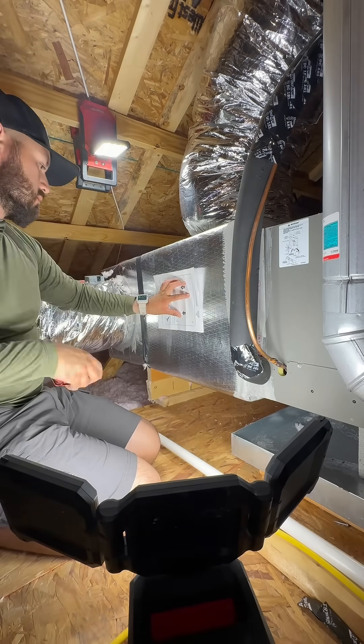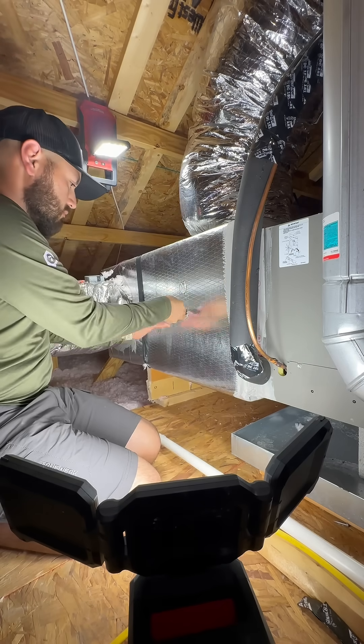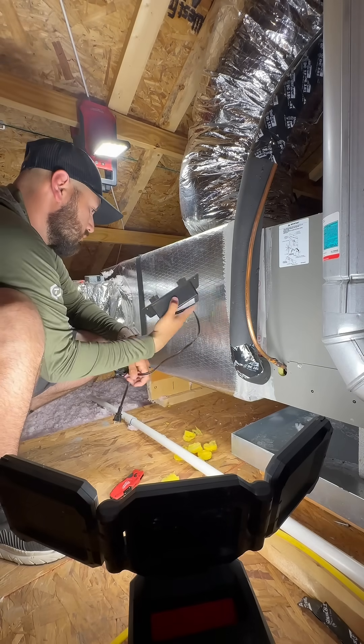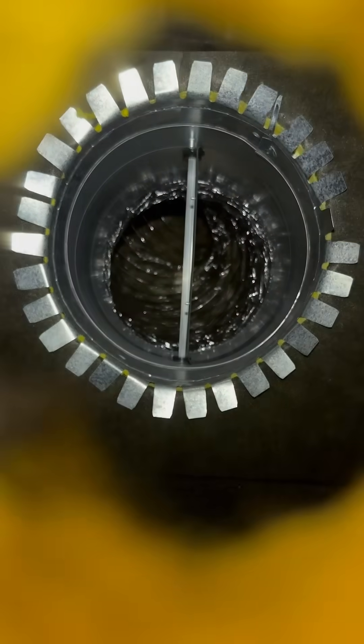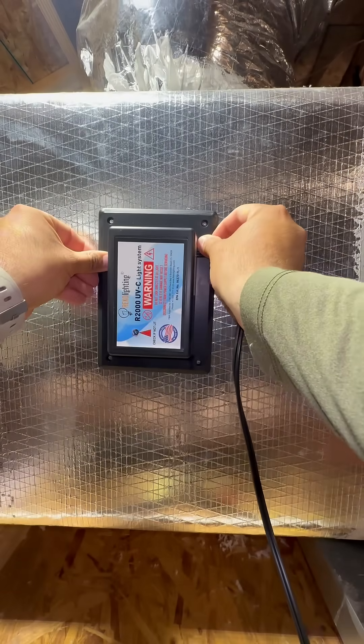The idea behind UVC lights is to destroy the DNA of mold, bacteria, and viruses, and helps prevent these from multiplying. In your HVAC system, your evaporator coil removes humidity from the air. That moisture condenses on the coil and drains away, but it also creates the perfect environment for mold and bacteria to grow. So adding a UVC light can help prevent that from happening.